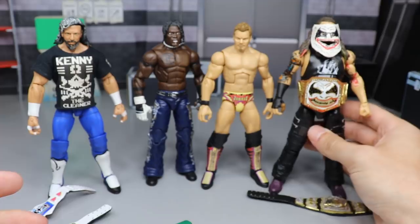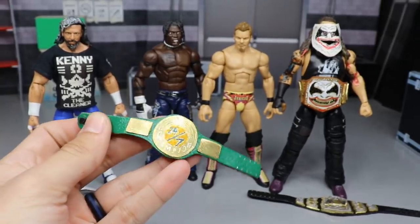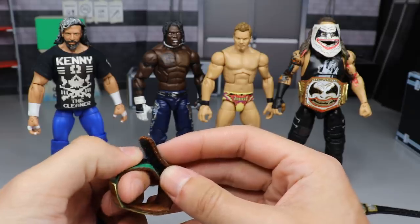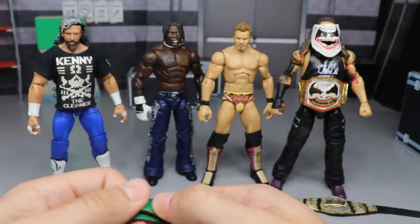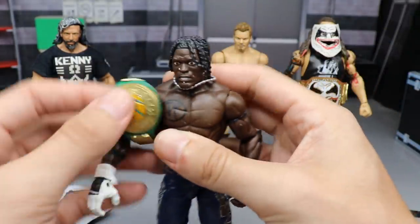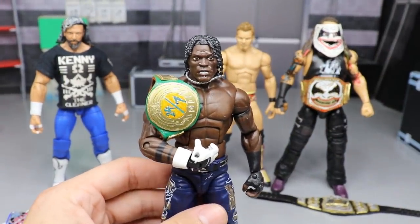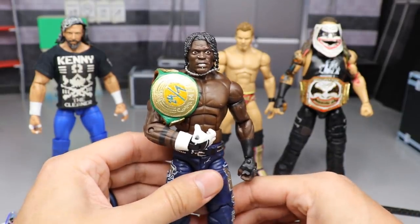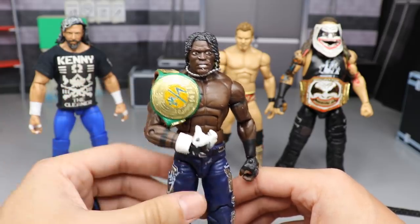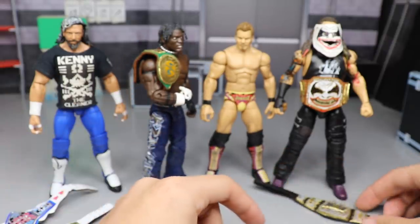Next up we have the 24/7 championship. I'll go ahead and strap it up and place it on R-Truth because he's probably the main guy holding it — I know Elias held it for a short bit, Bobby Roode and Titus O'Neil as well. But this is his championship right now, this is the gimmick they're going for. I like it because it's a comedic title belt and he's a comedic character. He is one of the most underrated wrestlers in the entire world — this man is so entertaining and hilarious. There's the 24/7 title with R-Truth and that looks great.